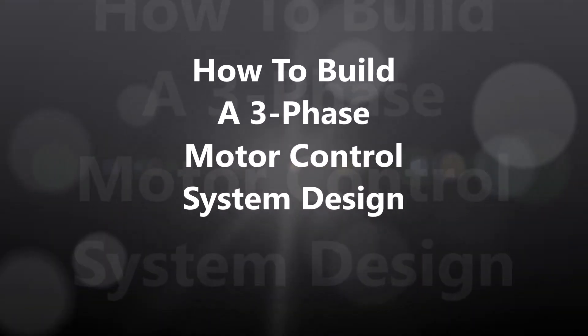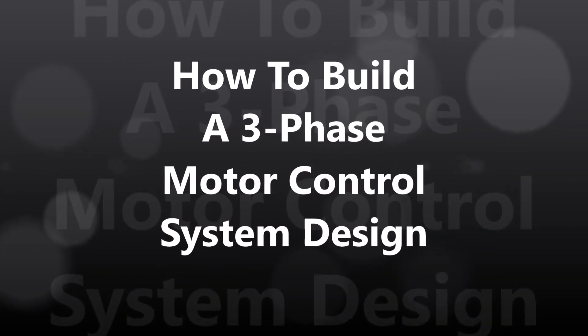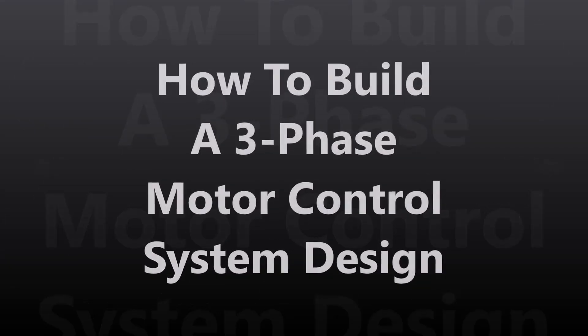Hi there, welcome to another video tutorial. In this video we will design and build a three-phase motor control panel system.